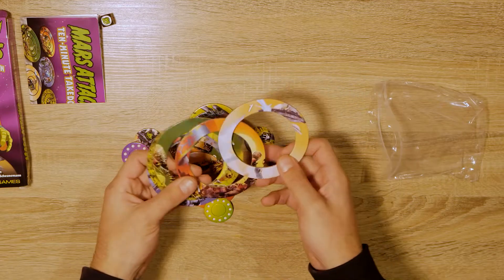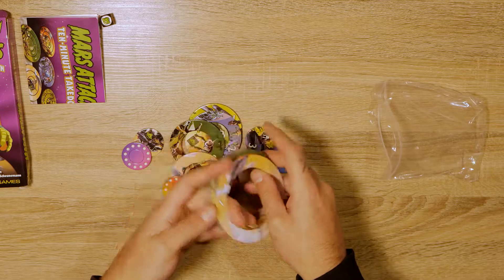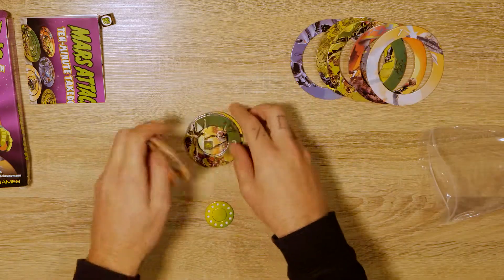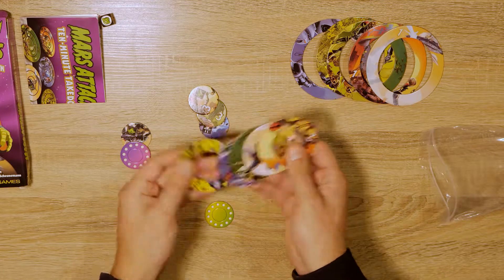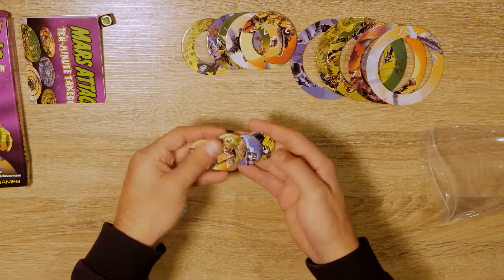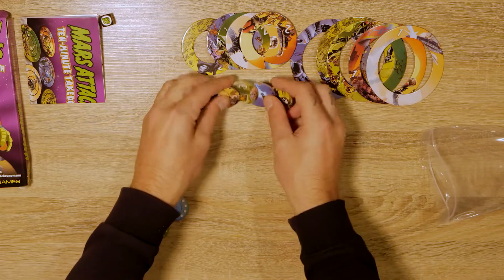We've got some large rings — these are all your one-pointer rings, easy to get the dice in. Then we've got our mid-sized rings worth two points. Then we've got our three-point targets and I'm guessing they're going to be the hardest to get on.